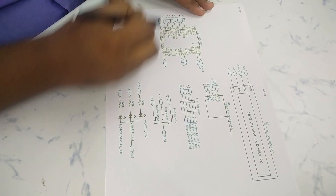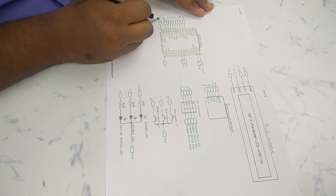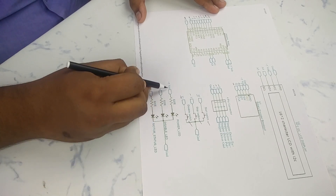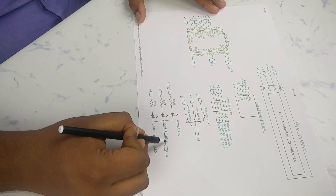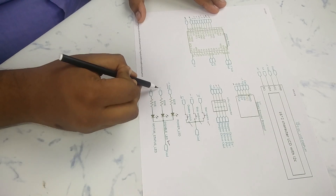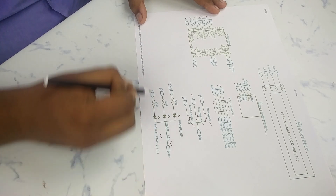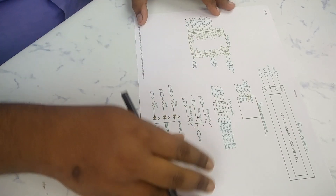The stop switch connects to digital pin 3 of the Arduino Nano and the disable switch connects to digital pin 12. I use three LEDs — red, green, and blue — for indication. The red LED is used as a power LED; its positive pin is connected to 5V with an 820 ohm series resistor. The disable LED is connected to pin 13 and the status LED is connected to pin 9 of the Arduino Nano. The status LED shows whether the motor is running or not.